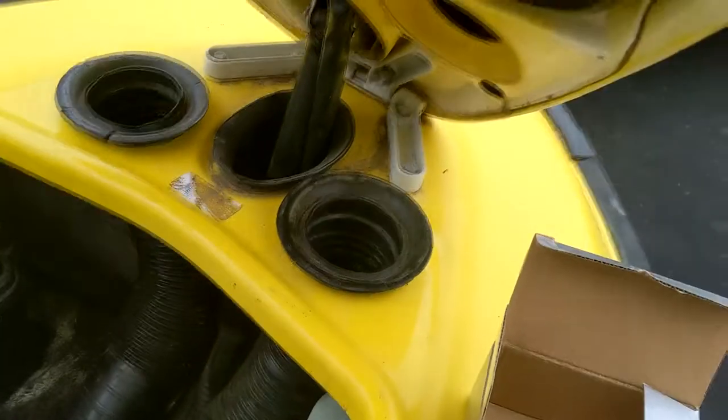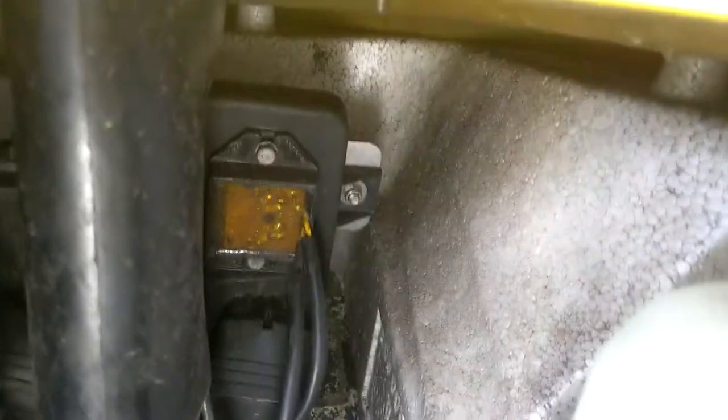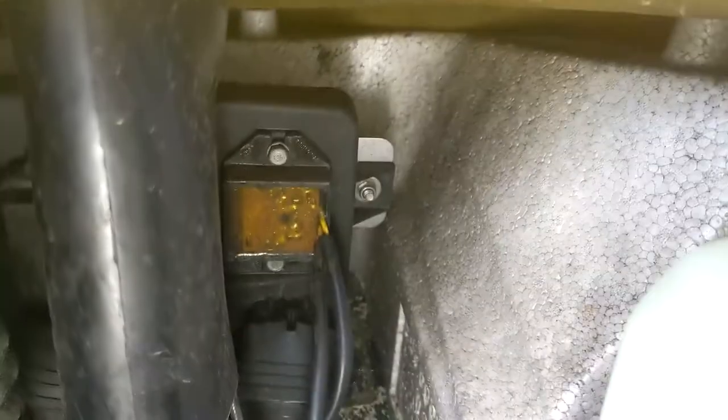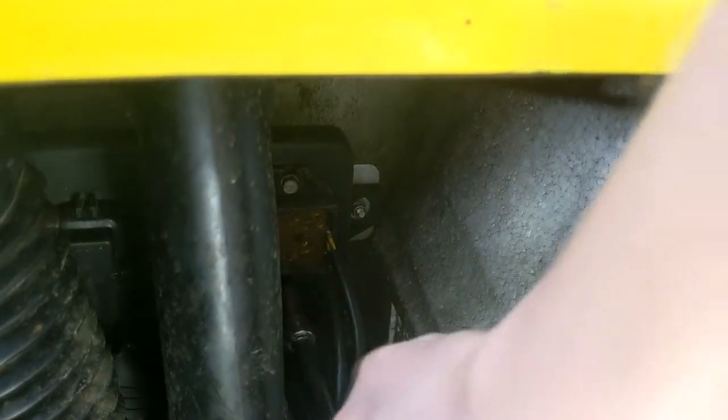First thing we're going to do is take these little air intakes off. You really don't even have to — it's right back here and you could technically get to it. I just want to take at least this one off because, as you can see, it's not the easiest to fit my hand back there. I'm just going to be using a 10-millimeter socket on a 3/8 ratchet with an extension, which could obviously go much smaller because this is a very easy to unscrew process.